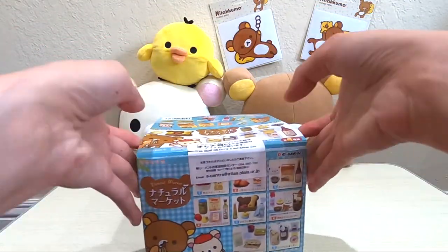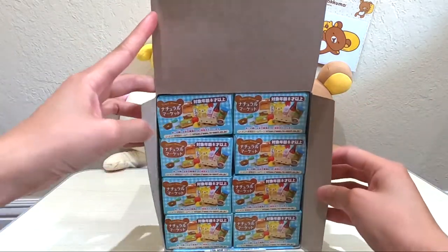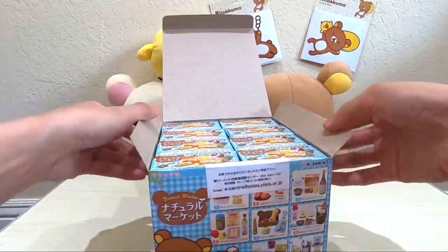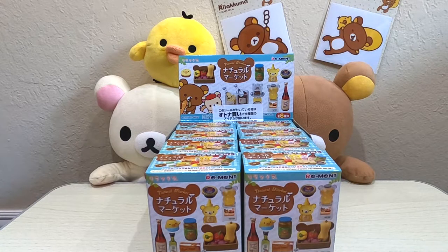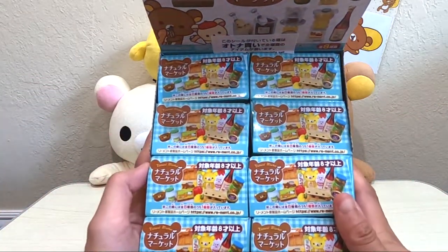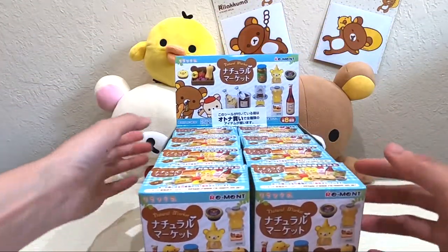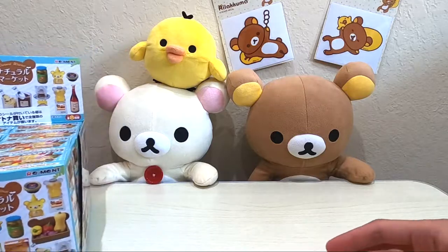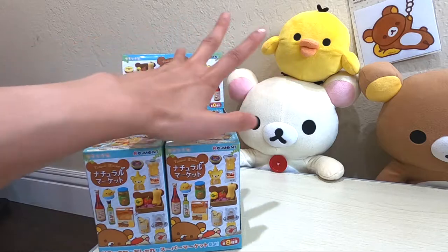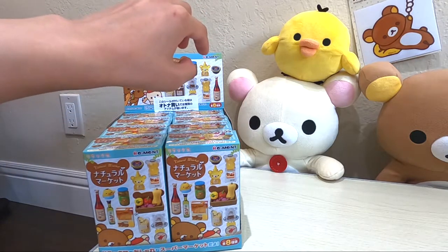Okay, here we go! Ta-da! Eight complete sets. Excited! Okay everyone, I'm back and we are going to start unboxing these eight boxes. Isn't this adorable? I love it. Should I randomly grab a box or should I go in order? I will go in order.